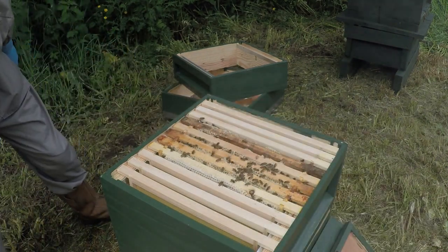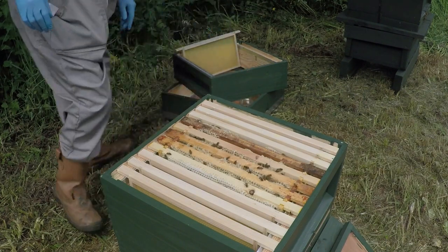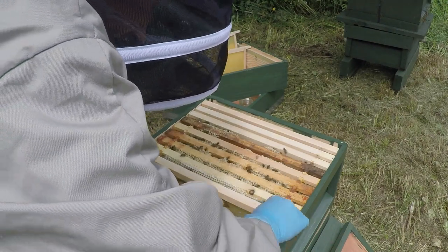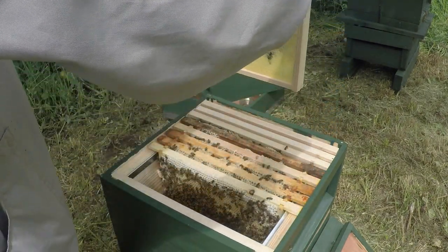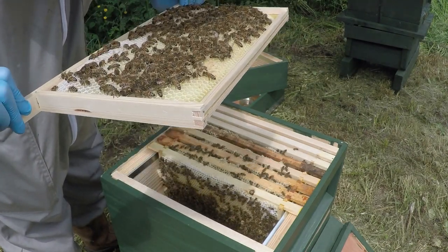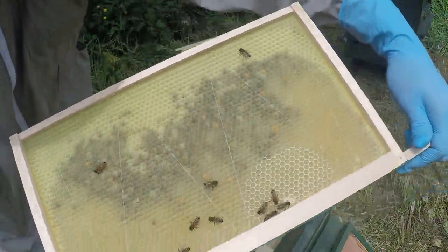A little bit of smoke. That's one frame out. There's nothing on these outer frames here. They are certainly starting to draw this frame on the outside, filling it with nectar and pollen. I'll show you both sides - and on this side there's nothing on there really.